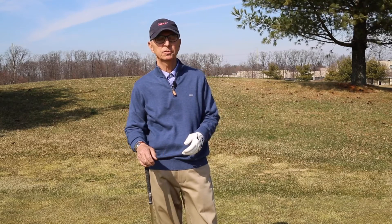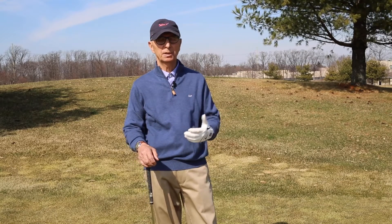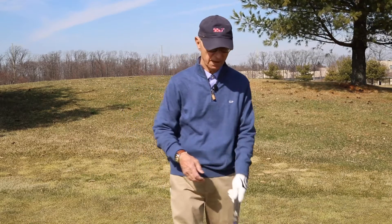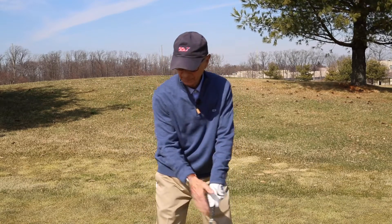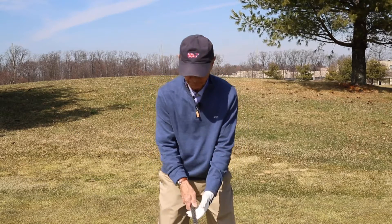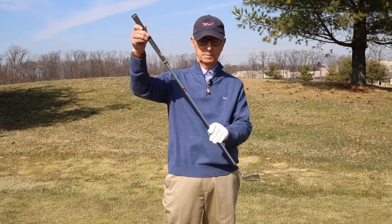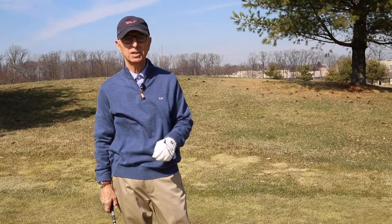For the right-handed players, it introduces a dominant left side to the start of the swing. For the left-handed players, it's a dominant right side to start the swing. We're looking to have, in the right-handed player, the left hand on top — the left side is the side that starts the swing. For the left-handed player, the right side starts the swing. So if we're in a better position over the golf ball, fitting the shape of the golf club, you'll have an easier time making solid contact.